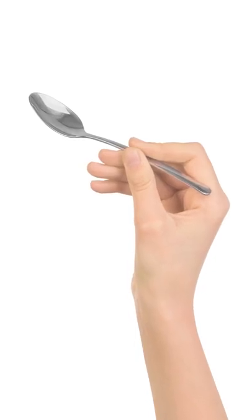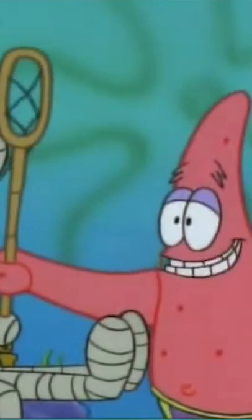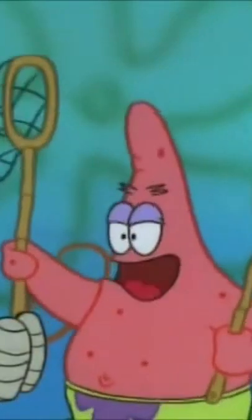The trick involves gripping the spoon handle with four of your fingers while resting your pinky in the spoon bowl for stabilization. Once you've got your spoon firmly grasped this way, rub it vigorously along the crimped edge of the can until you wear a hole in the metal.